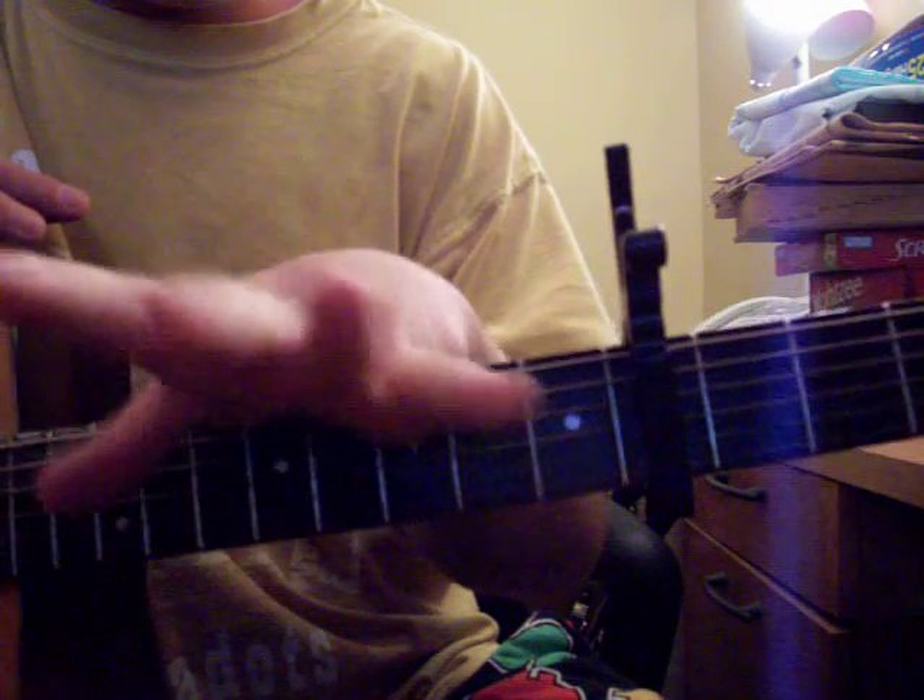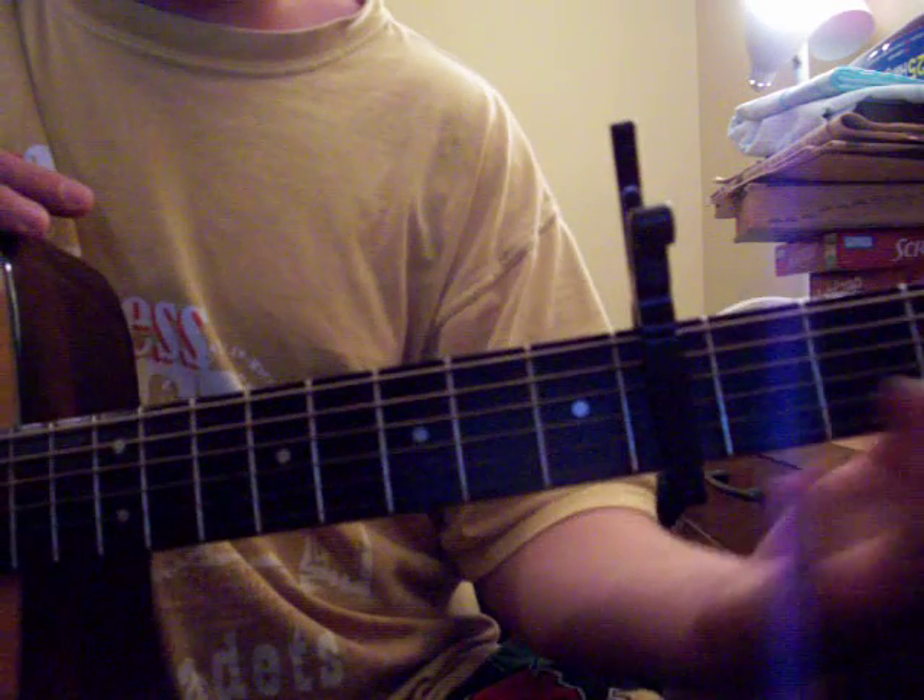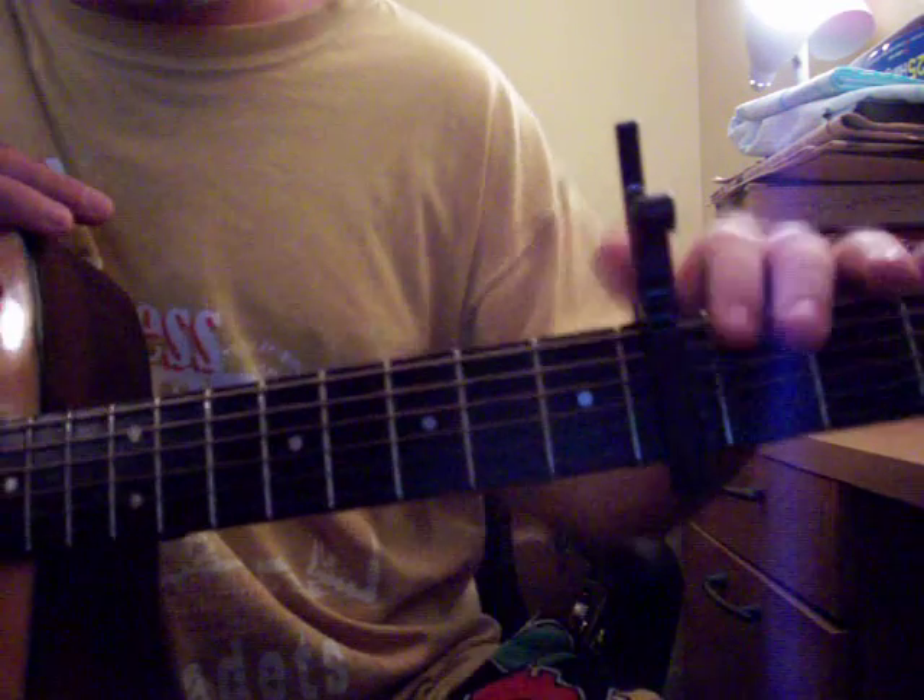If you don't have a nice capo like I do, you can go make yourself one. I have a video of how to do that. You're going to go one, two, three, four frets up and place your capo.